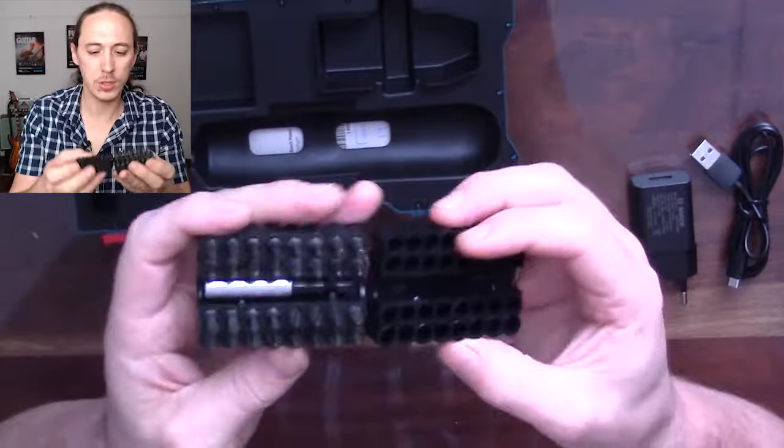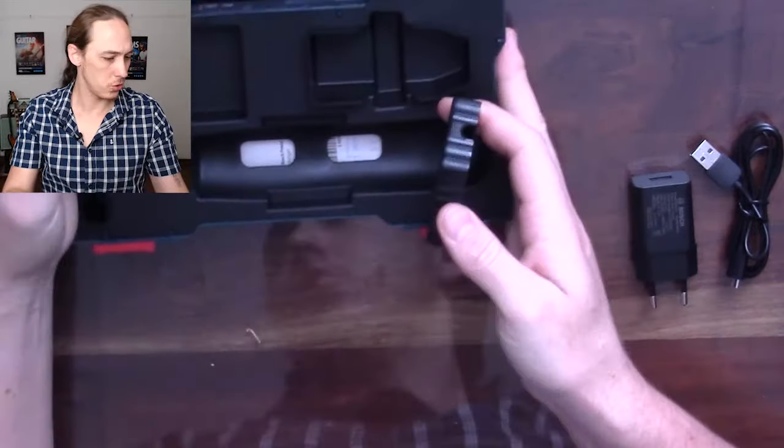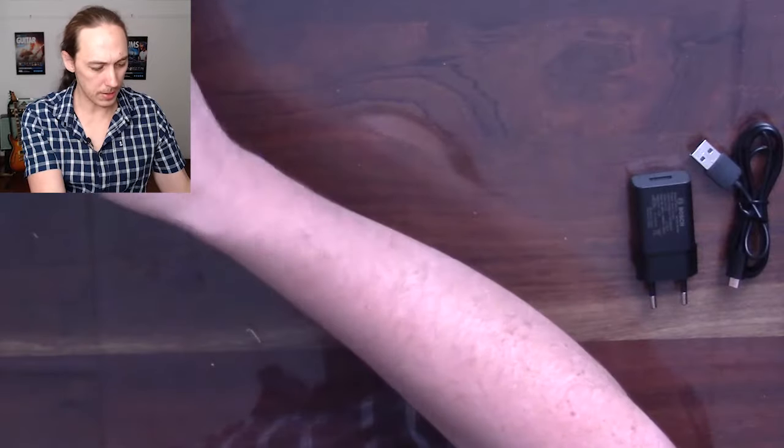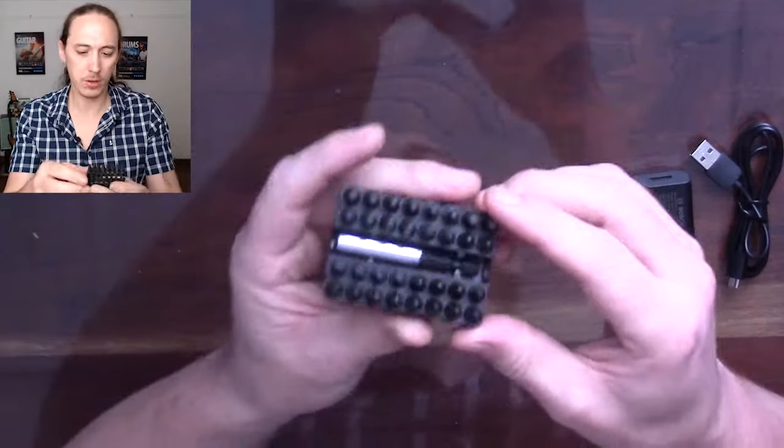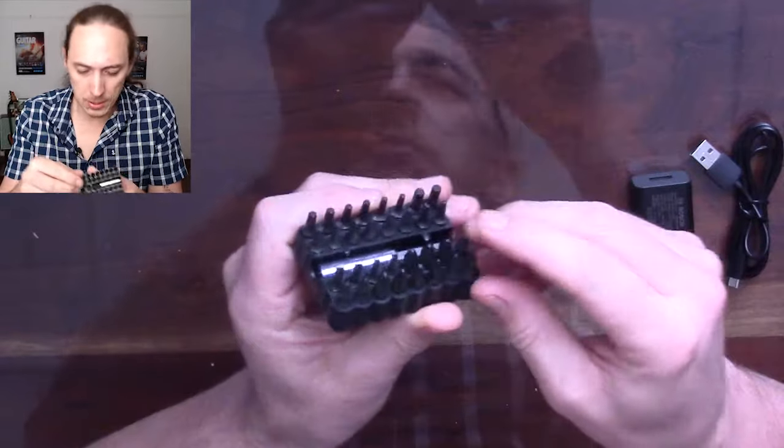Then we have a 33-piece bit set. Before I get to that, while I've got the bits here, let's talk about what you get with it, because this is always interesting to me. I didn't find any of the other reviews telling me what you get — they just say 'okay, we get 32 bits.' So let's have a look.